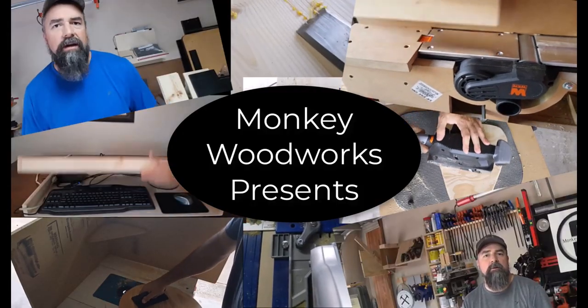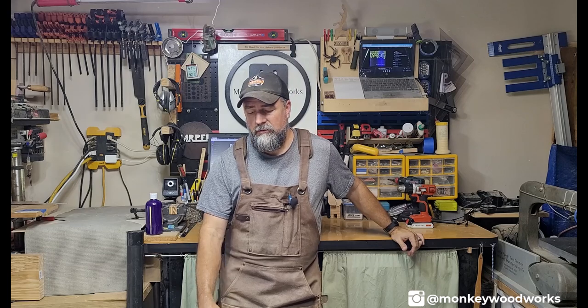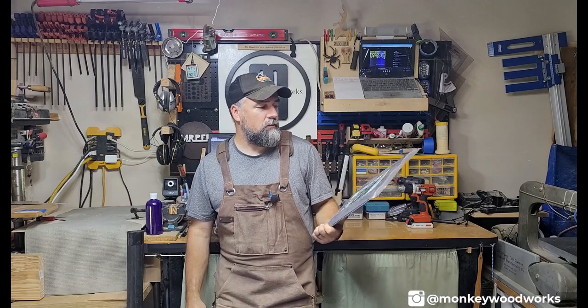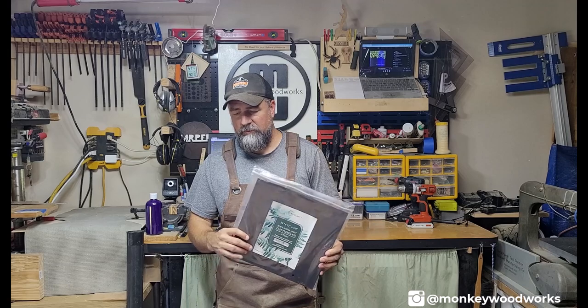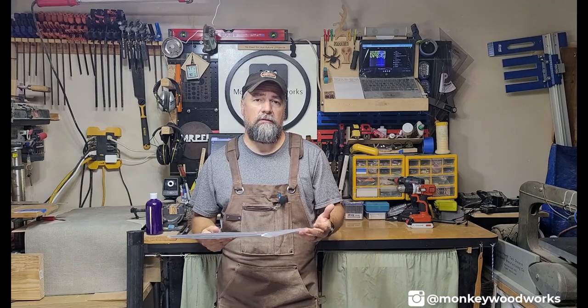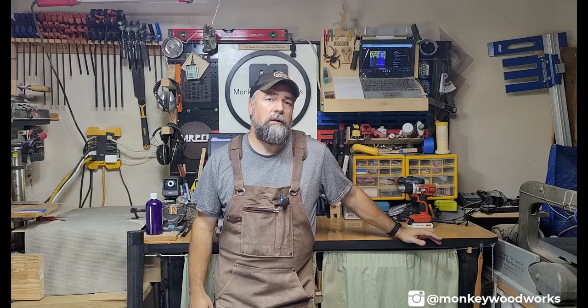A family friend asked us to make something for her, and I think it would work out really well if we made it out of acrylic. I went online and found 1/8 inch thick acrylic — a two-pack of 12 by 12 inches, which fits inside the M1. Before I put it inside XCS and start it up, I first need to put the monogram and wording together.